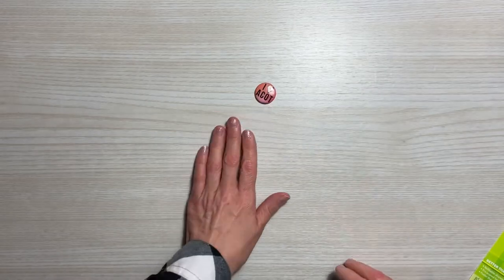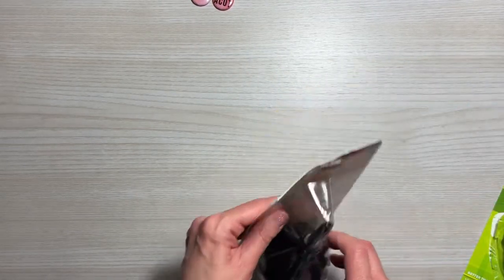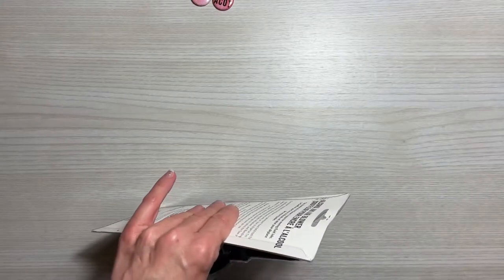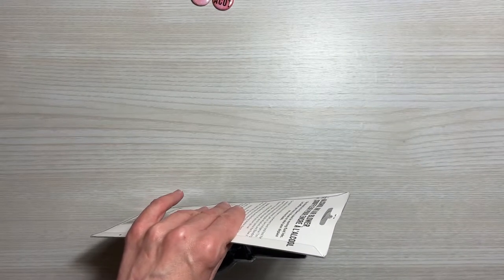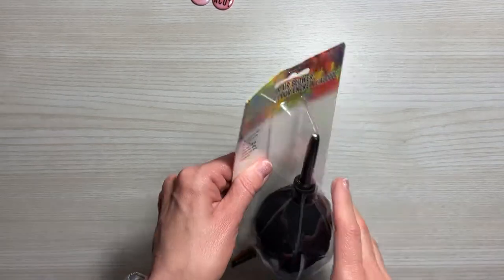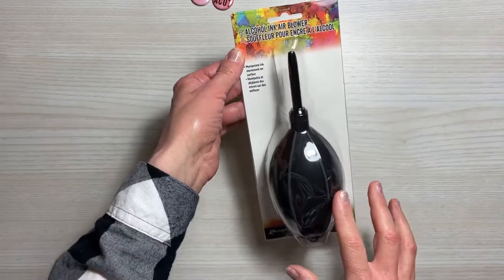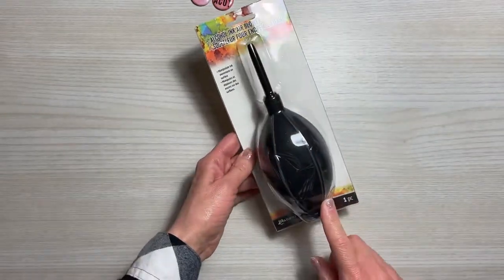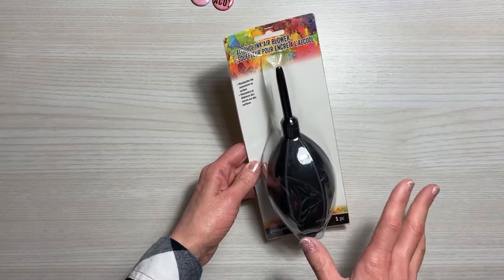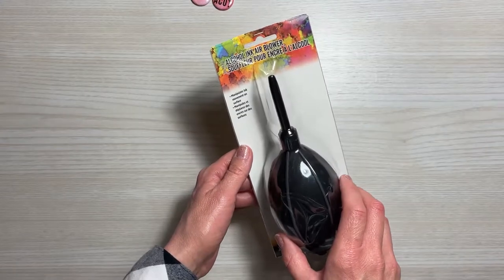Those were included, which I thought was fun. The main reason why I bought anything was their President's Day free shipping sale. I've always wanted one of these alcohol ink air blowers, and this one is from Ranger. I decided to get it — it was actually on sale as well, so that made it an even better purchase.